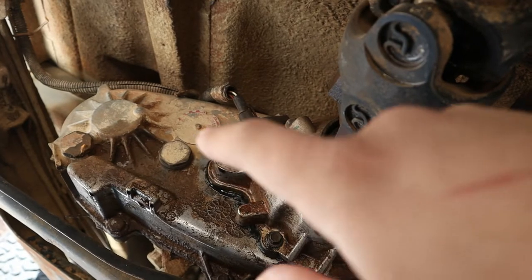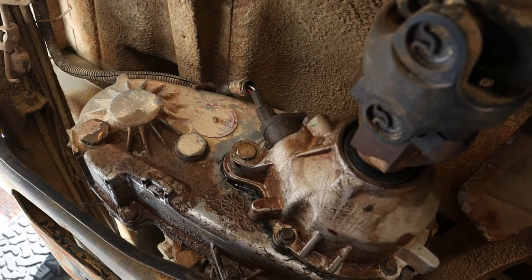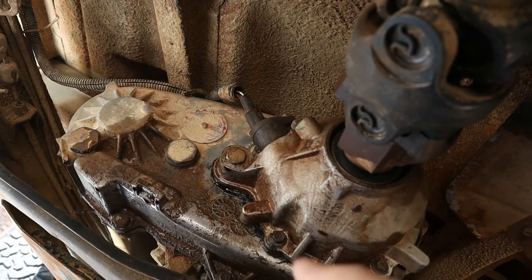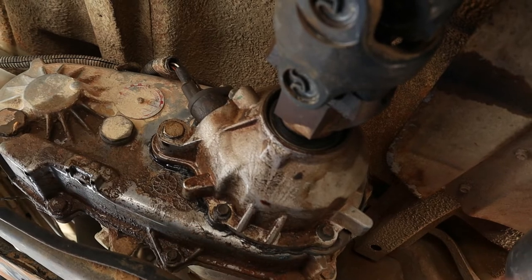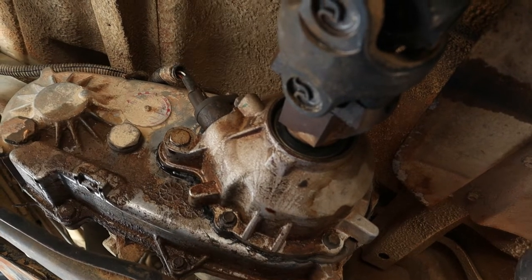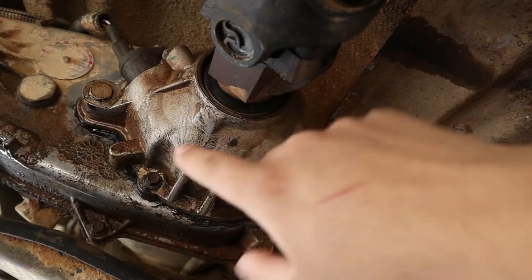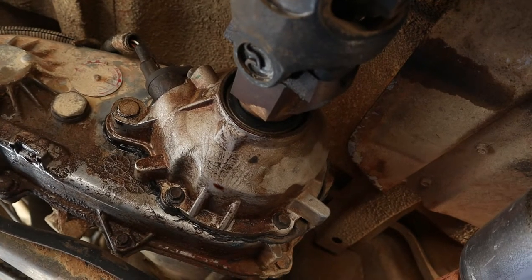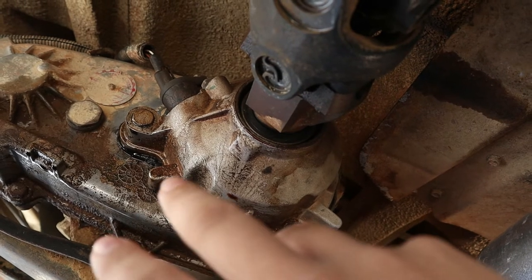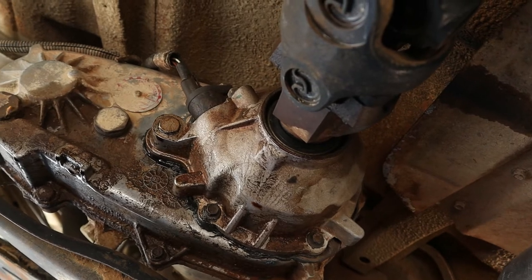This is an NP231 transfer case. My chain is stretched really bad. I don't have a jack stand to get it down and I really don't feel like taking this whole thing off anyway. But I have a slip yoke eliminator kit, and rumor has it that because I have that, I really don't have to take the whole thing apart. I just have to remove all the screws going around here, disconnect the drive shaft, disconnect the yoke, and theoretically this whole thing should just pop off and slide out. This is all theoretical so I really don't know if this is going to work, but I'm going to try it out and hope for the best.